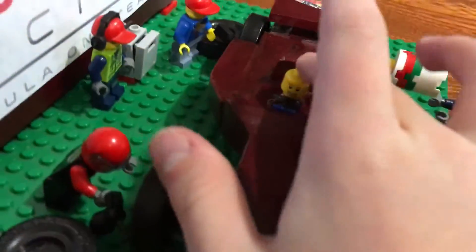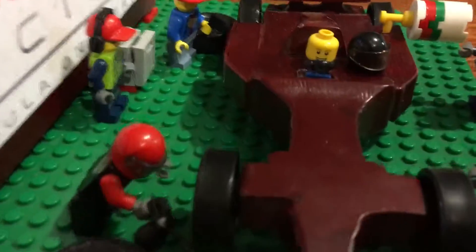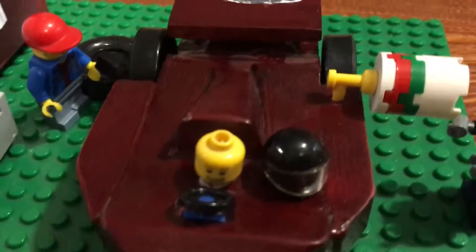I also have a little Lego guy here with a hand wheel and a helmet for him, and a gas pump.